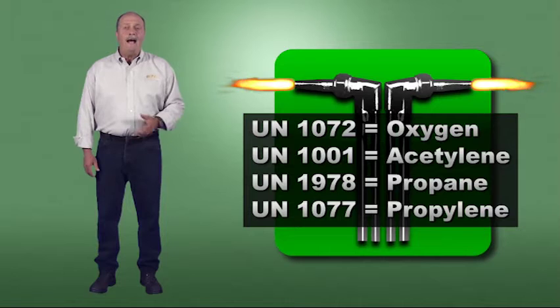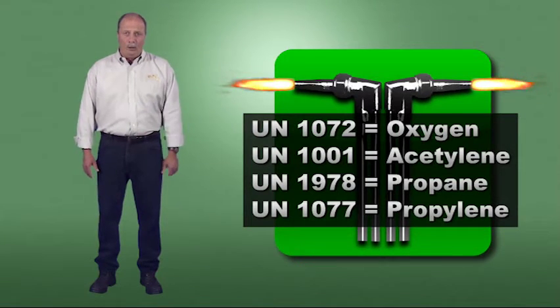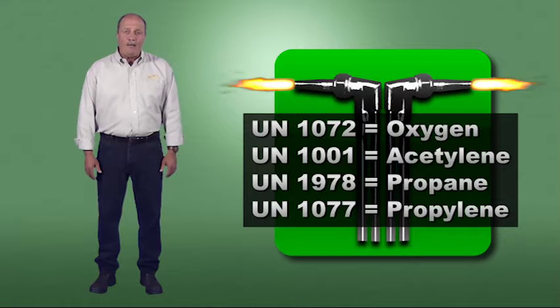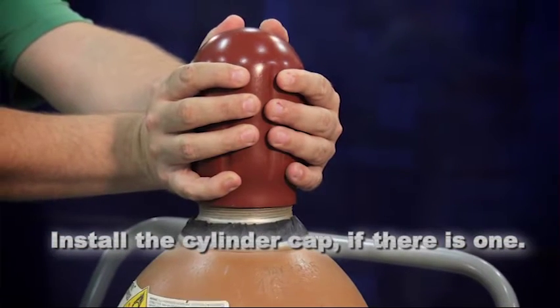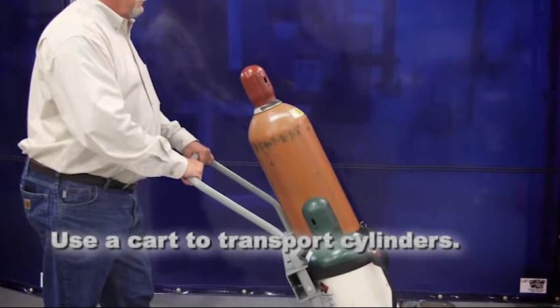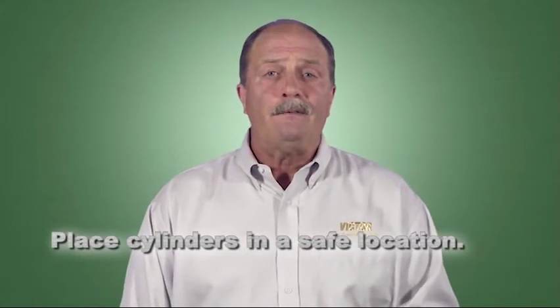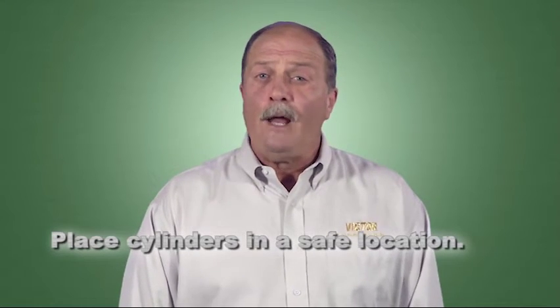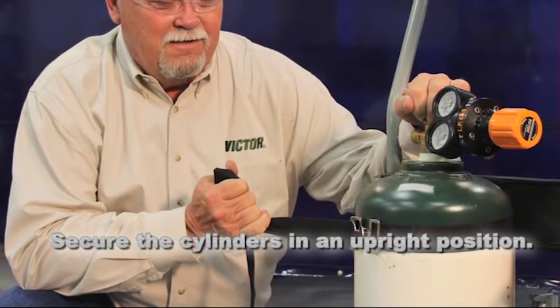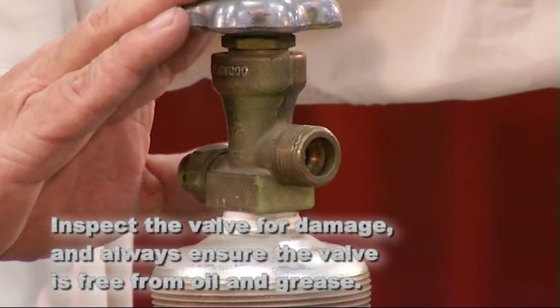Cylinders also have a United Nations (UN) gas identification marking on their label. You'll also find these in Section 14, Transport Information, of the Material Safety Data Sheet. Careless handling can turn a gas cylinder into a projectile. Whenever you handle a cylinder, keep these five fundamentals in mind: before moving a cylinder, install the cylinder cap if there is one; use a cart designed to transport cylinders; place cylinders in a safe location protected from sparks, flames, and heat sources; don't block equipment or people; and once in place, secure cylinders in an upright position to prevent tipping or falling. Lastly, inspect the valve — look for signs of damage, and always ensure the valve is free from oil and grease.